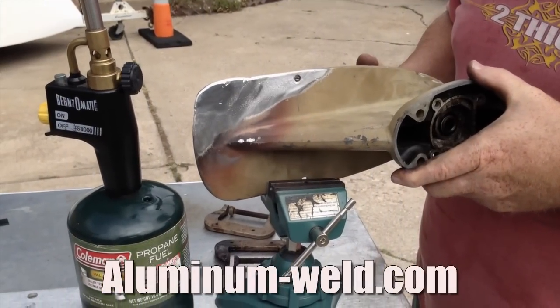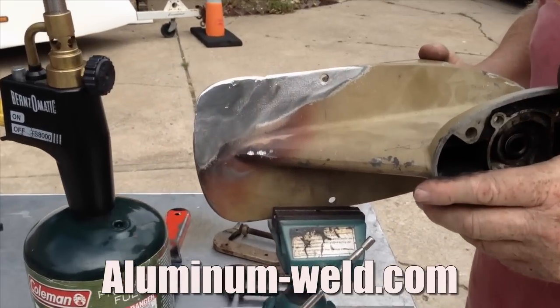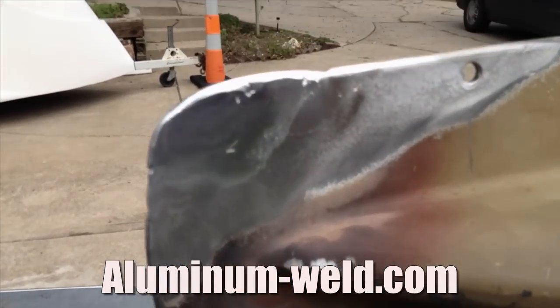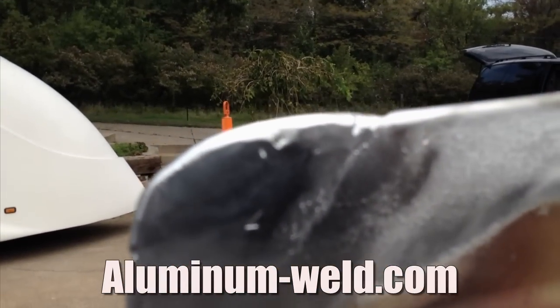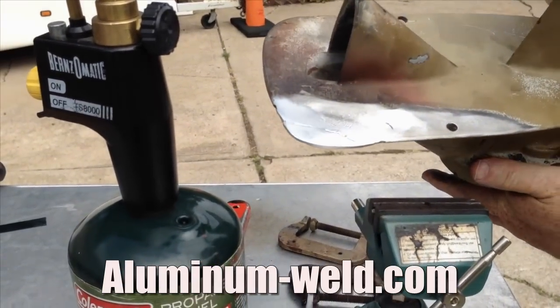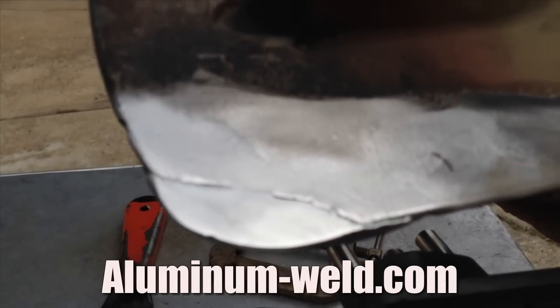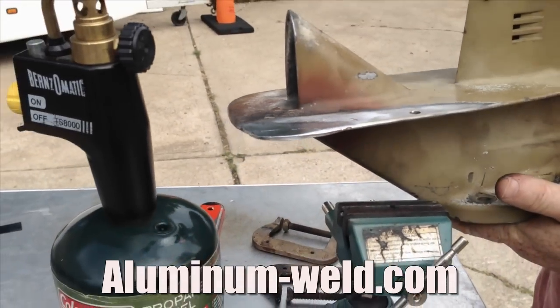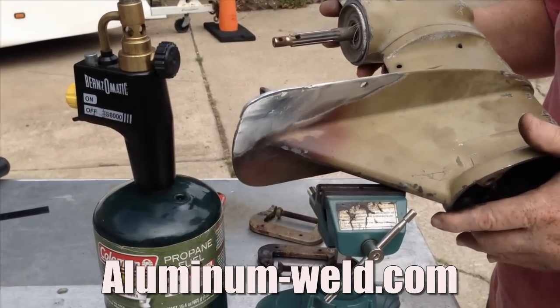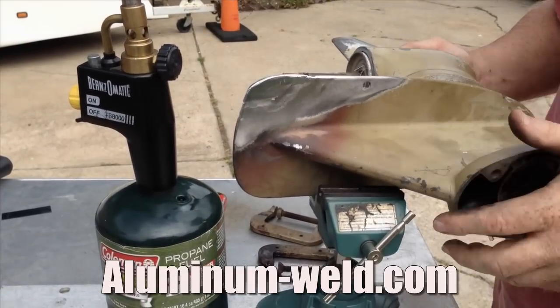Here we have the finished product. It's just been ground with a rough coarse grinding wheel and a wire wheel. This repair took us about 30 minutes total with just a little under two sticks of rod, saving you potentially hundreds of dollars and time spent finding someone who could do this repair for you.